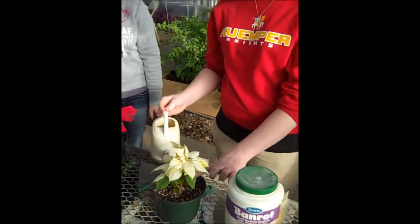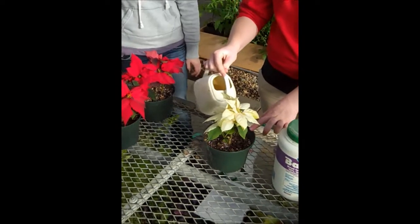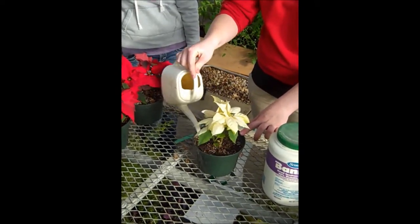Now, after you transplant them, you're going to have to work on watering them. For now we're using just plain water. You're going to water them until they get to the brim of the plant like this, and make sure the water filters through the bottom to get nutrients in through it.